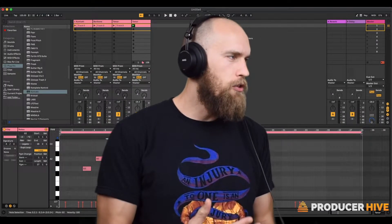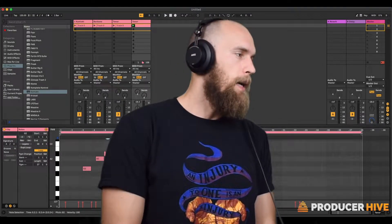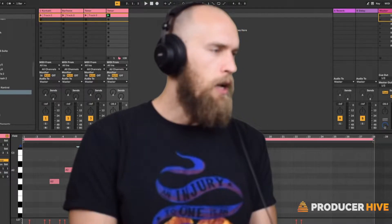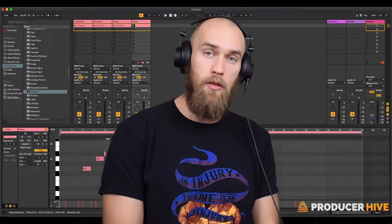There is so much that can be done with this app in concert with your DAW, and wherever you are in your musical career, however you interact with music notation, I suspect there's something here that will be useful to you.